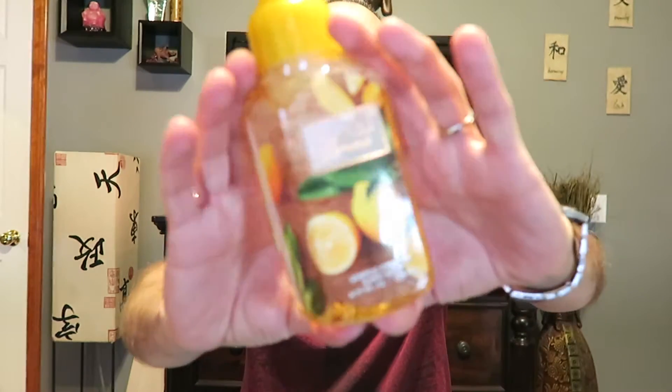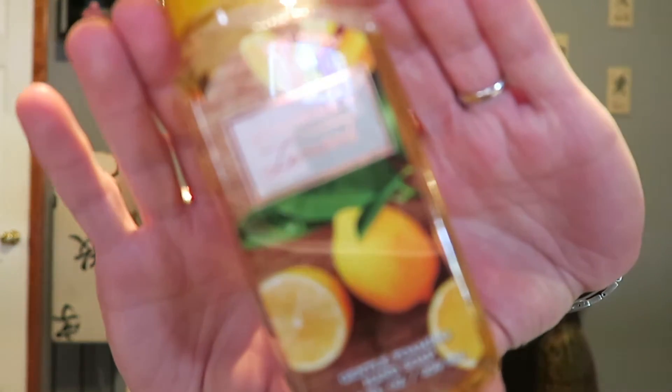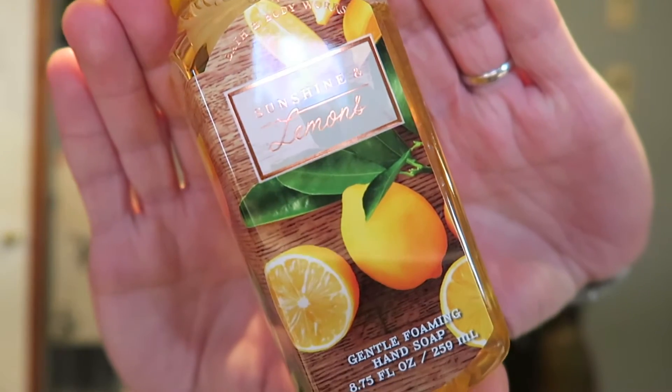Next we have Sunshine and Lemons, with lemons on the front. It says 'fresh lemon drenched in sunlight.' This one's really, really citrusy — it's definitely lemons, that's pretty much all you smell. You get that lemon rind note very strongly, and it's really good. I'll use this one in the kitchen — I love using lemon scents in the kitchen.